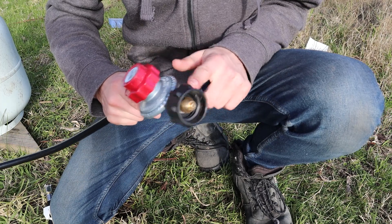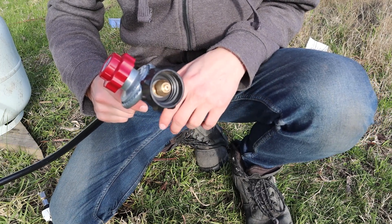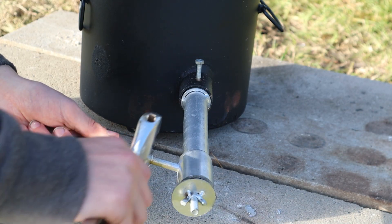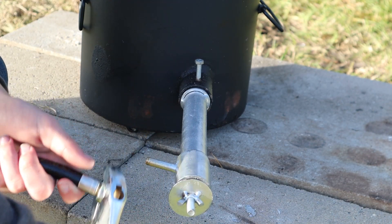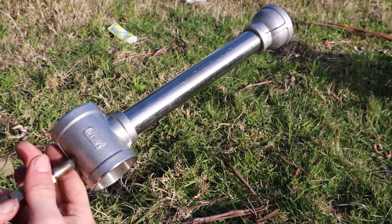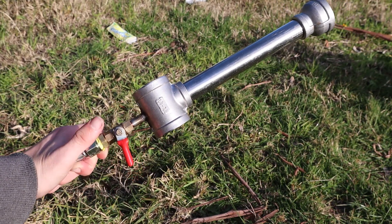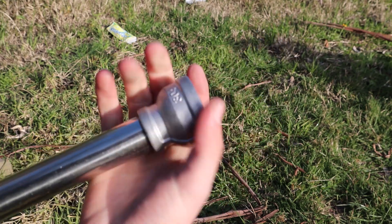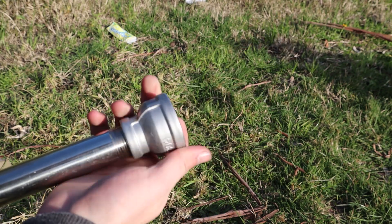A few weeks later that one arrived but it had a newer style of connector that didn't fit my gas bottle, so I bought a new gas bottle. Luckily that screwed on, but as I was attaching the gas line to the burner I accidentally broke it. Two weeks went by and a new burner arrived, but it was a completely different style. The flare bit at the end wouldn't fit in the foundry so I got rid of that and made a new one.